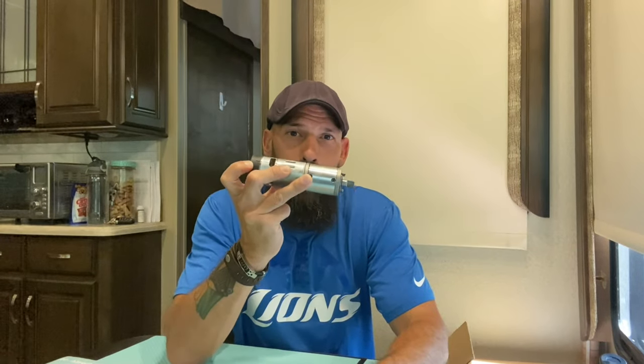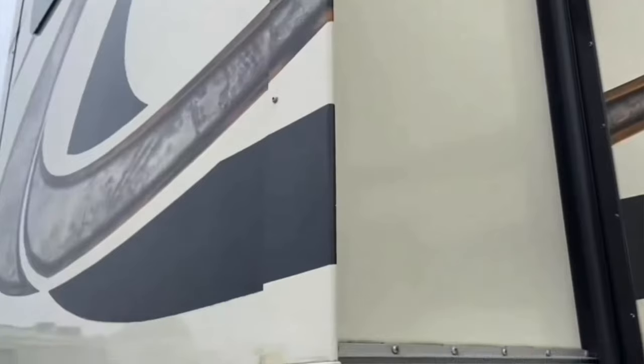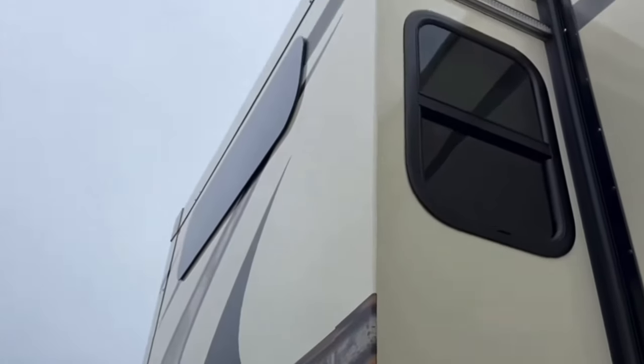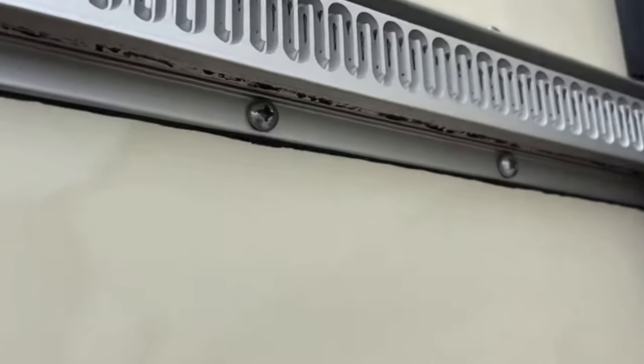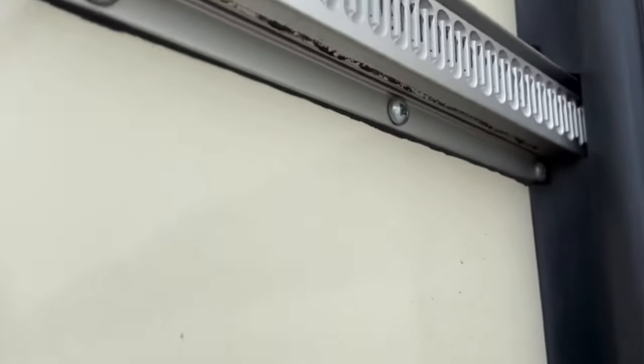Number one is this little gizmo right here — a Schwintech motor. Most of you out there have a Schwintech slide whether you know it or not. Schwintech slides are the ones with a little rack on the side that kind of look like this. Usually lighter slides, the bedroom slides, some lighter models, and maybe the main slides. But needless to say, at some point you're probably going to have a Schwintech motor go out on you.